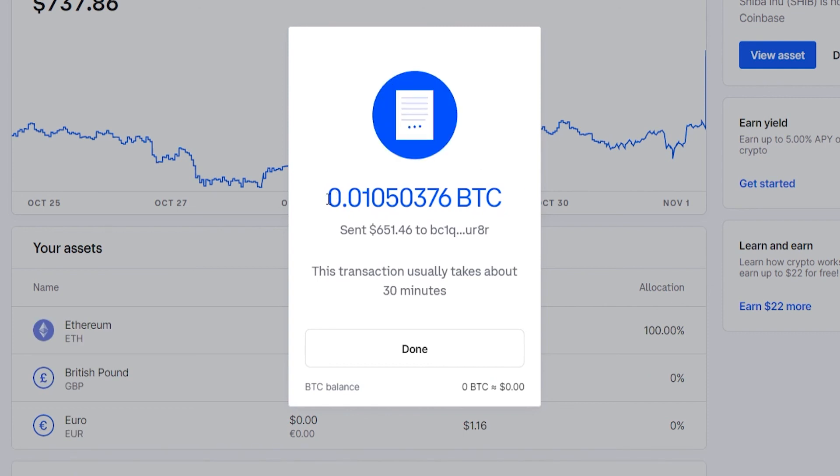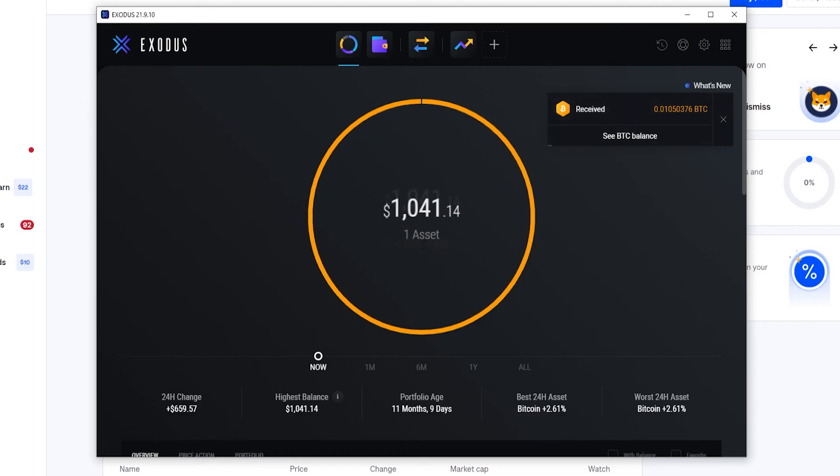The Bitcoin has been sent and it usually takes about 30 minutes. In this case it literally took about two minutes, and now I've received all of that Bitcoin from Coinbase in my Exodus wallet.